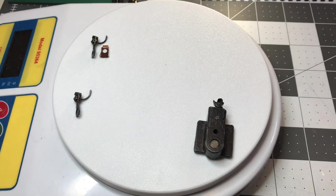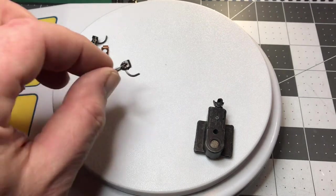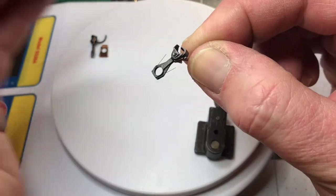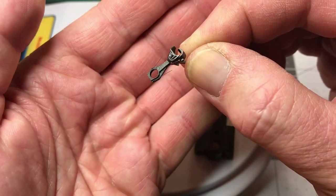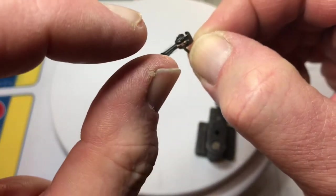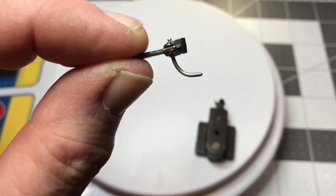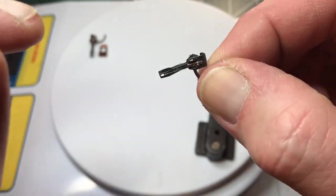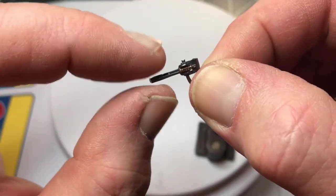Now if it's like a boxcar or a coal car that's going to be in a long string, definitely go with metal couplers. Two styles of couplers I keep on hand at all times: the KD 148 with a whisker — you can see those fine little wires right there. They seem to work in modern cars much better than the old number fives, because they're a little thinner profile right here on the shaft where it goes into the coupler socket.